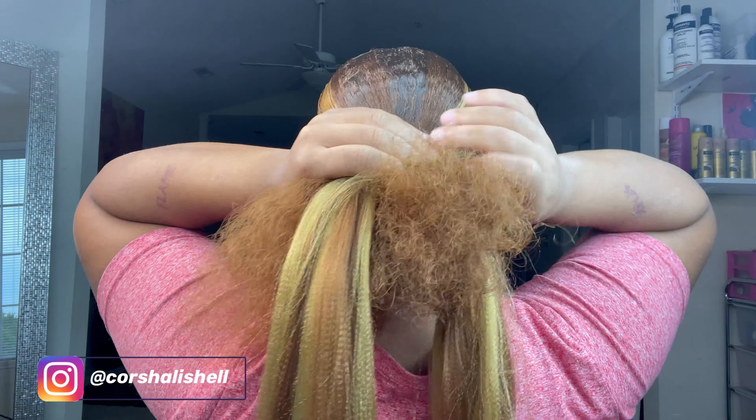I'm going to wrap this little piece, spray it, and blow dry it. Sometimes I'll go through with my flat iron and melt it, and I'm good. I'll do my edges off camera and then come back with the completed look.